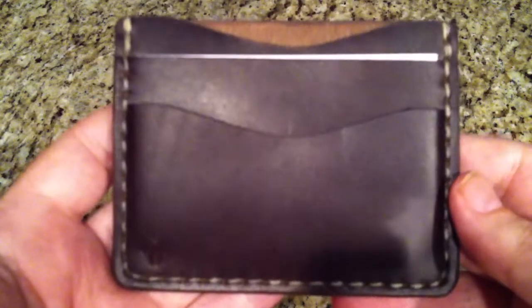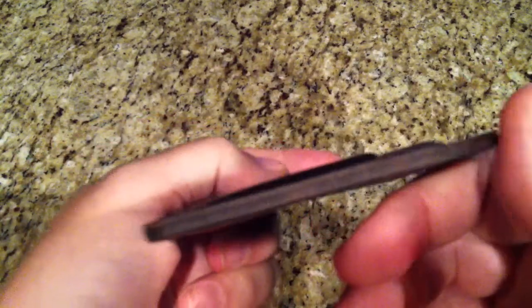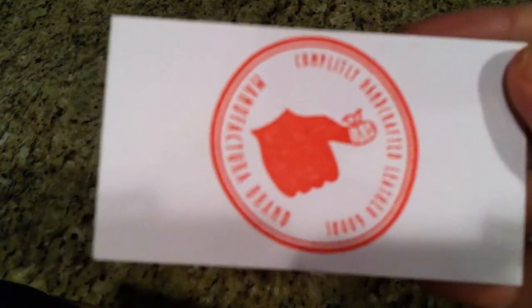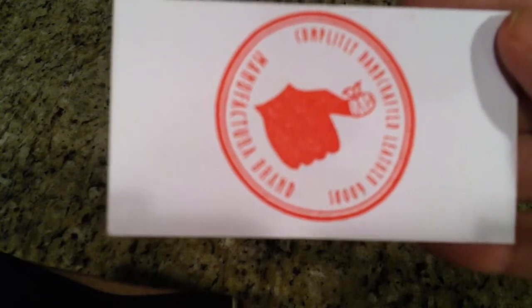I love his work. I have another wallet from him — a bi-fold. It's just really high quality leather, really done well. It's hand burnished and uses beeswax. It's a very well made wallet. Inside of it, here's his card — he puts his card in. Completely handcrafted leather goods.